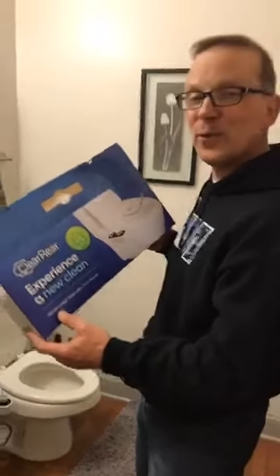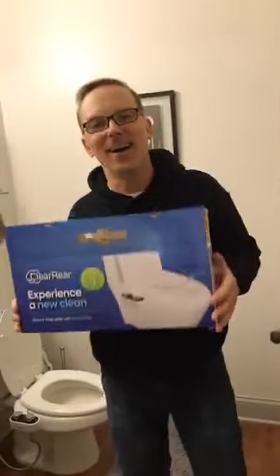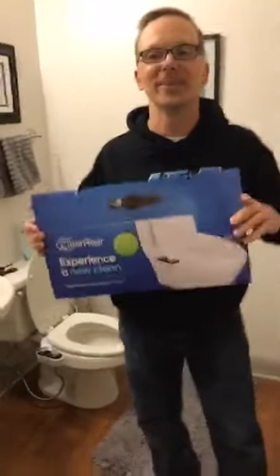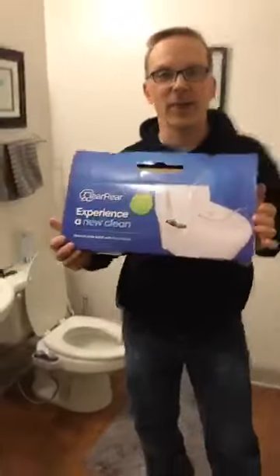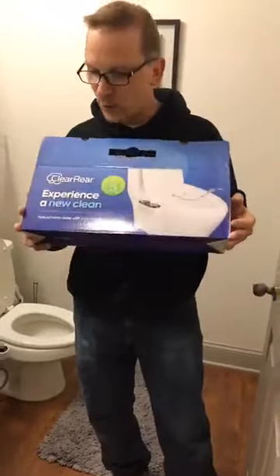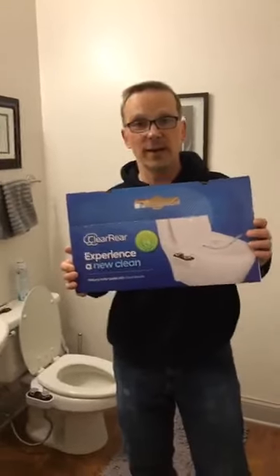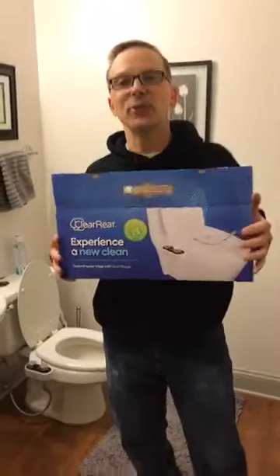QVC and HSN — if you're looking for somebody to showcase stuff, I am retiring from the Army in two years. Please consider me. I can come on your show and sell some Clear Rears because I've already done the hard work of installing, testing, and using the product. Thank you for tuning in to the Huntsinger house to find out how the Clear Rear works and whether or not you should buy one once they get back in stock.